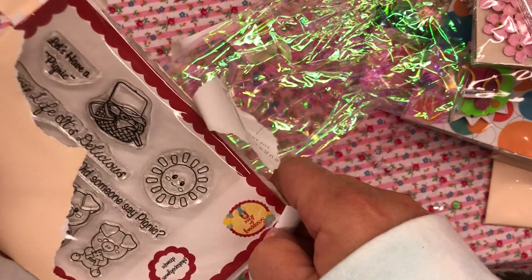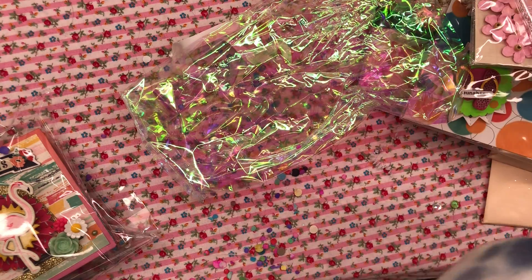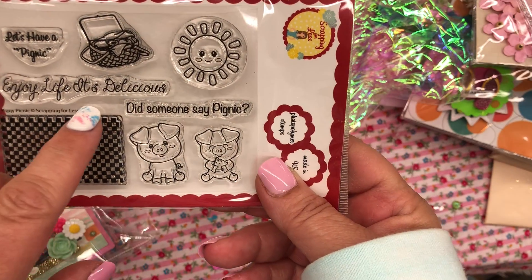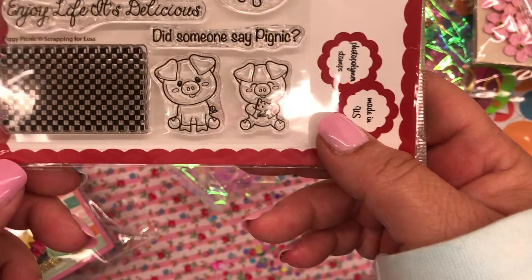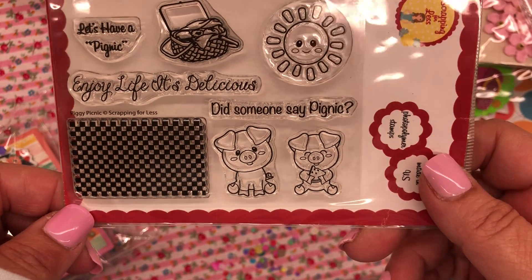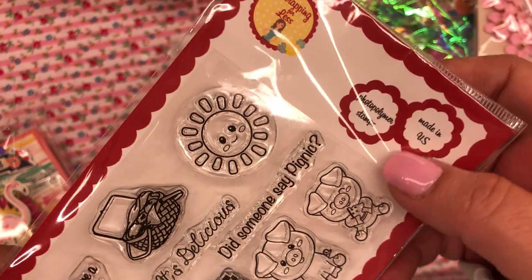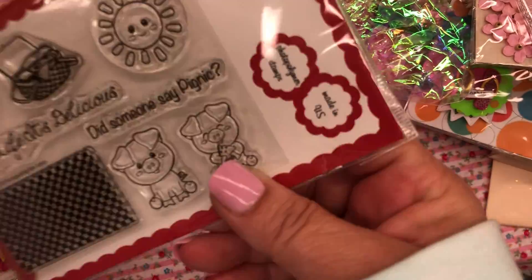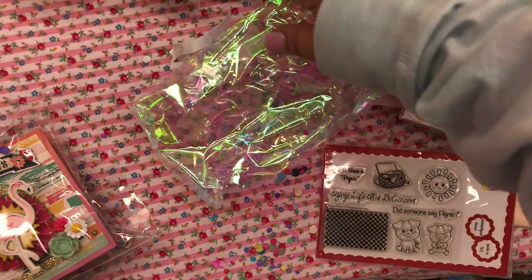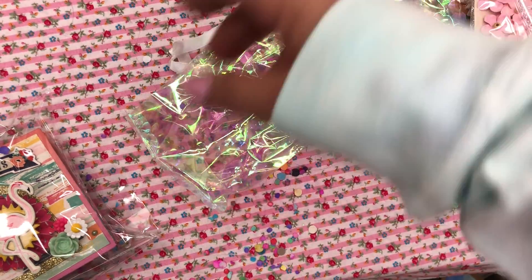It's a little stamp set. Oh my god, this is so freaking cute. This says 'Enjoy life, it's delicious.' Did someone say picnic? Oh my god, let's have a picnic. Oh my gosh, I love this. What is that — Scrapping for Less? I've never heard of these. These are so freaking cute, I can't take it. I love these. Thank you so much — that is such a cute little stamp set, you guys. A picnic!